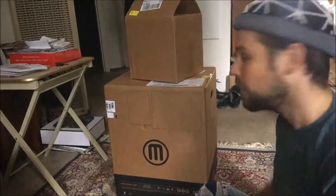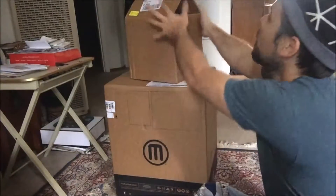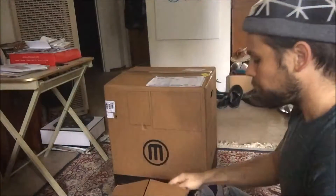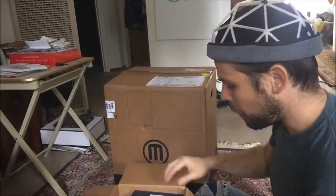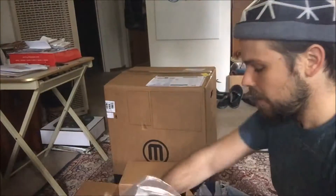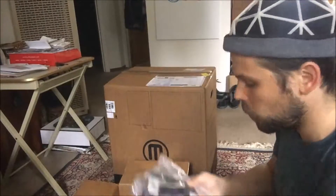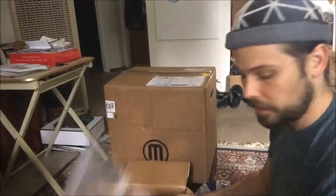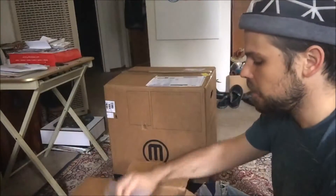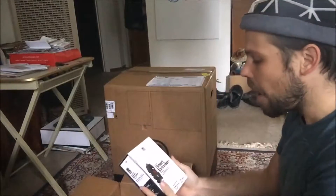Now that the package has arrived, we'll go ahead and dig into it and see what we got. We have our first package here — I went ahead and opened these up already just a little bit. The first thing we've got is a couple of spools of filament: orange MakerBot true orange, cool gray — very popular with customers — and true blue, not so popular with customers, but I love printing in this blue color for some reason.